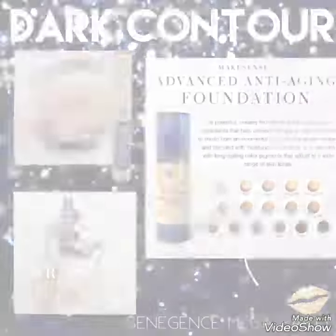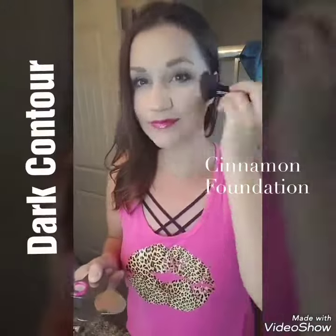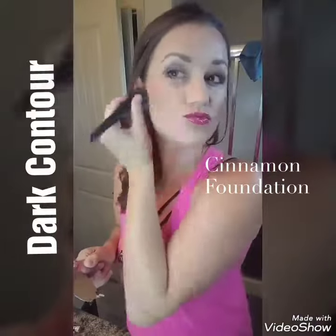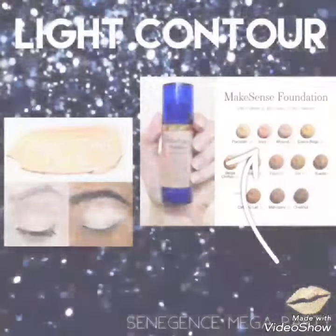Welcome to contouring 101. First, we're going to start with our dark contour. You have three options: mocha java shadow scents, bronze blush scents, or cinnamon foundation. My favorite is the cinnamon foundation, so I'm going to use that today. You're going to put it on the tops of your cheekbones, on your forehead, on the outsides of your nose, and a little bit under your chin.